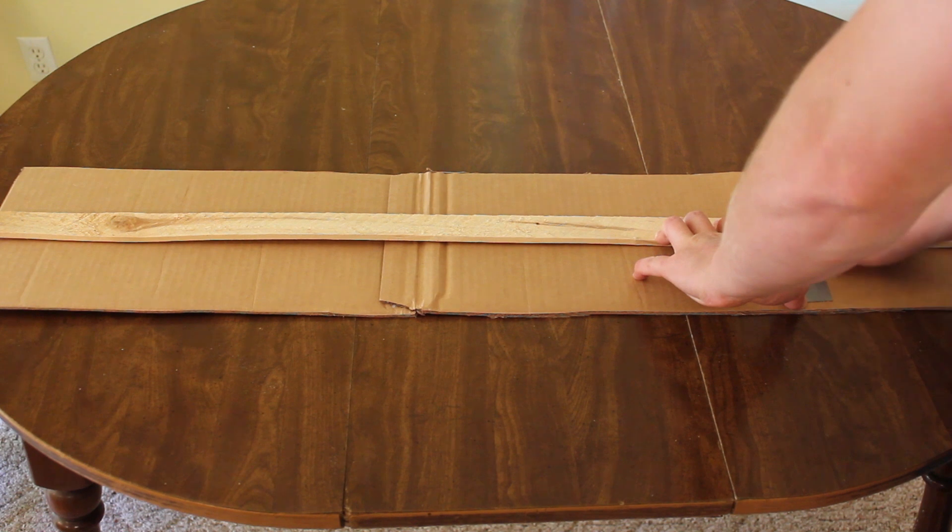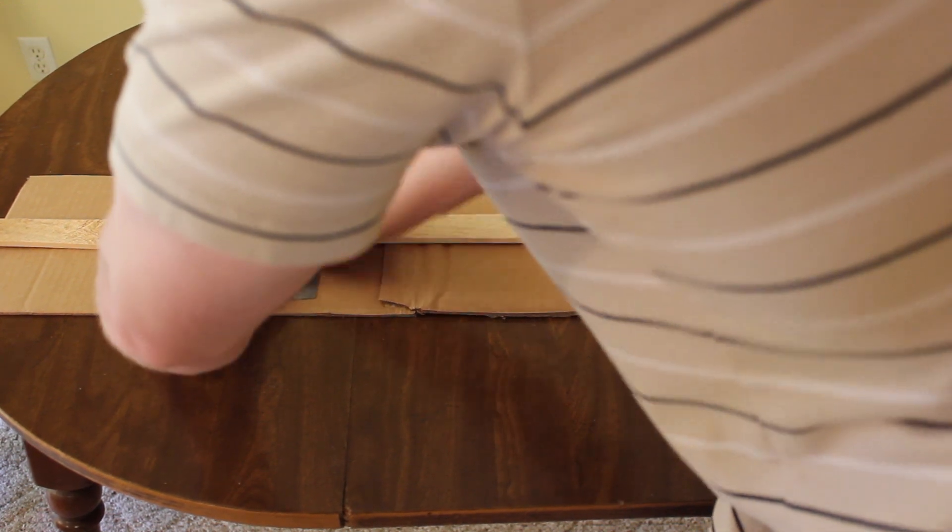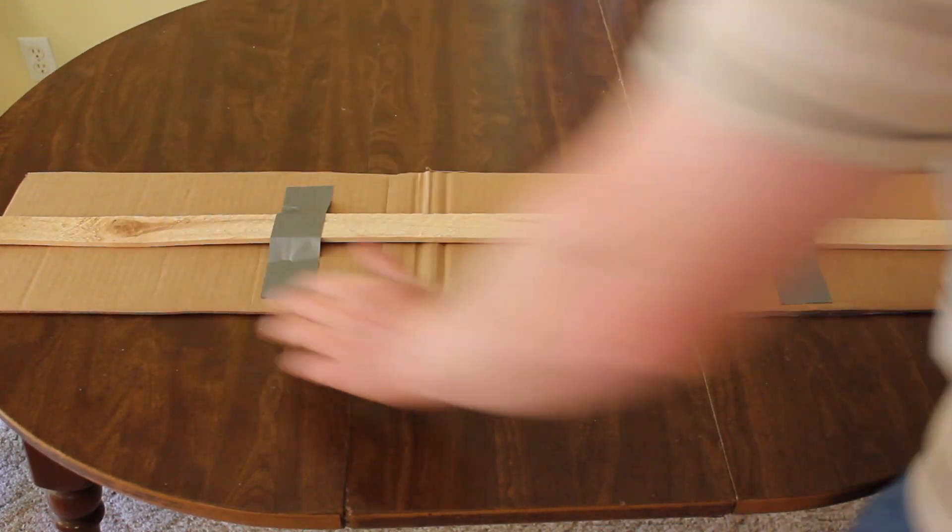The blades are just 3-foot sections of cardboard attached to 4-foot pieces of lath. This flat shape is not very efficient, but I couldn't think of anything better that I could make for free.